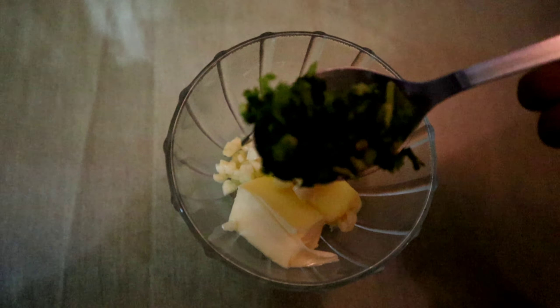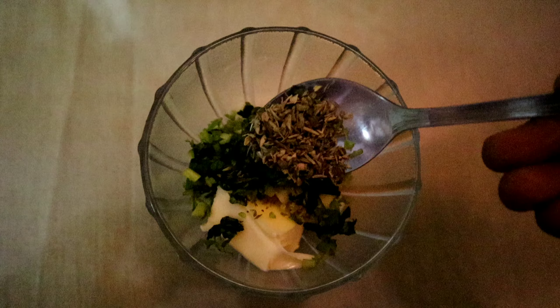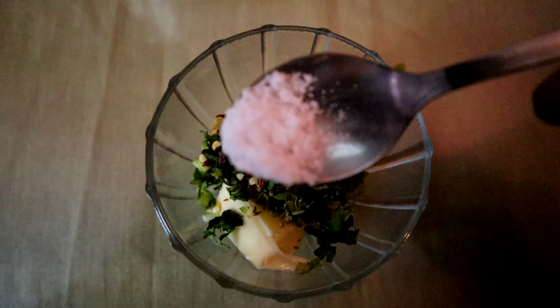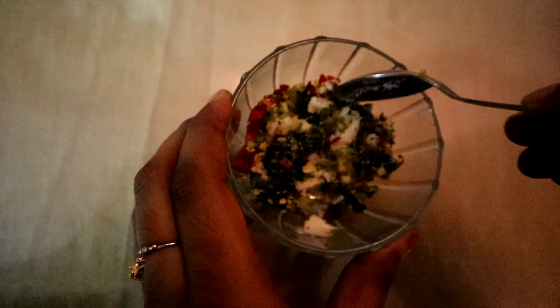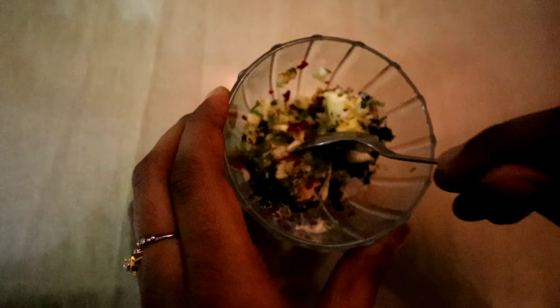To the butter, add garlic, coriander, mixed herbs, chili flakes, and salt. Mix them well.